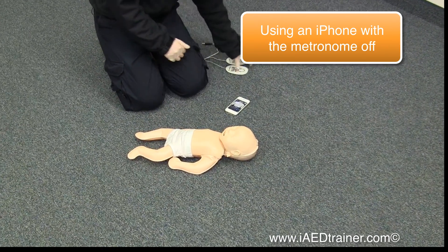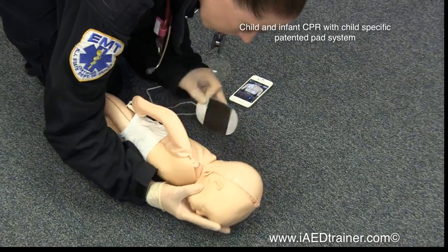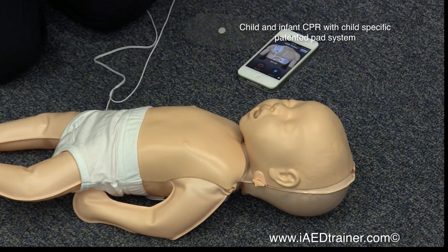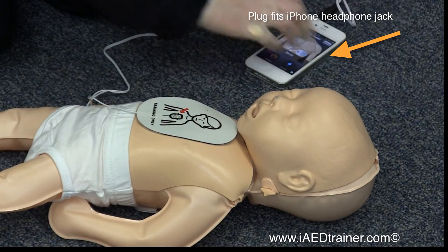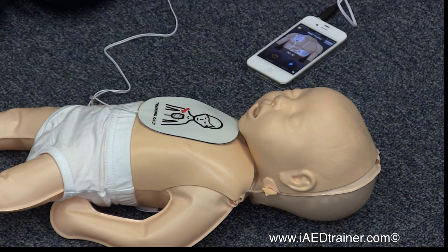Apply pads to patient's bare chest. Plug in pads connector above flashing light. Apply pads. Plug in connector. Analyzing heart rhythm. Do not touch the patient.